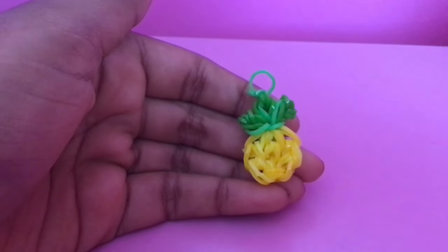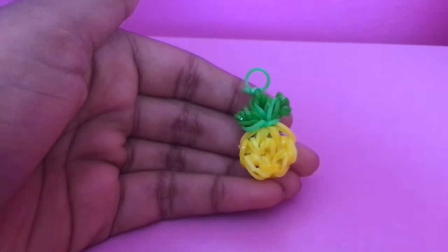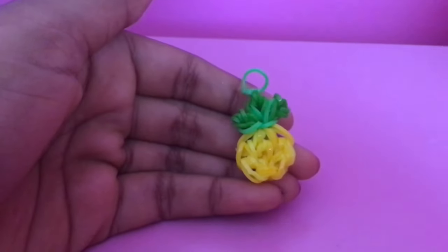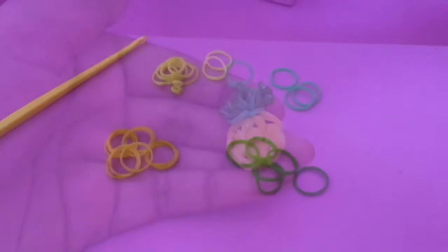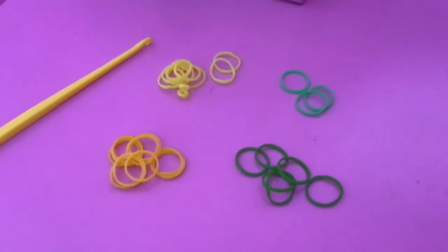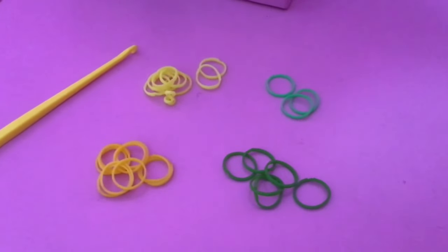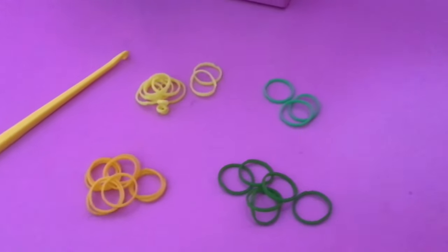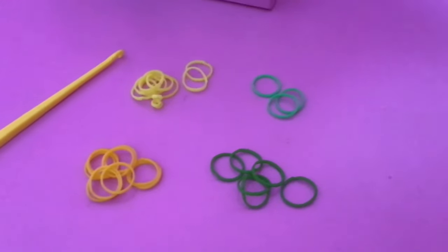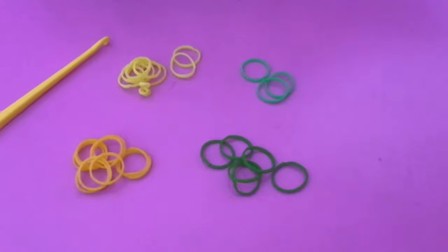Hey guys, today I'm gonna be showing you how to make an easy pineapple charm. It is a loomless one, only made with a hook. This is how it looks like. For this charm you will be needing two yellow shades and two green shades — or you could just make them the same. The most important thing is a hook, because it's made with the hook.